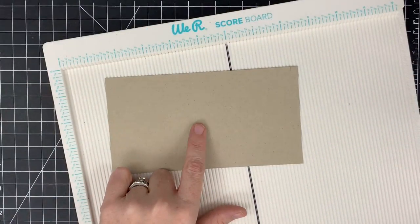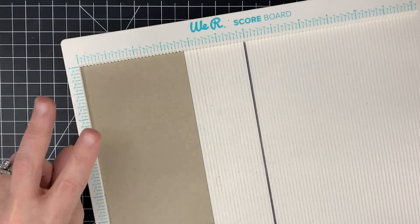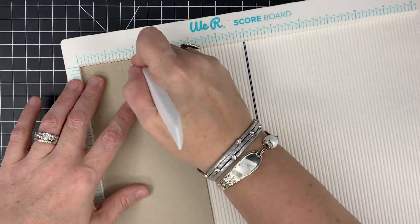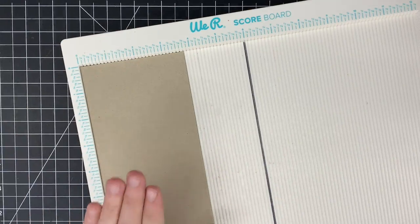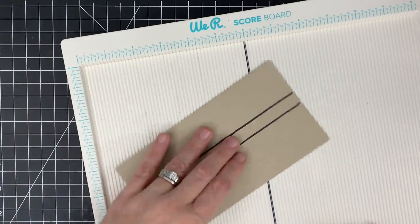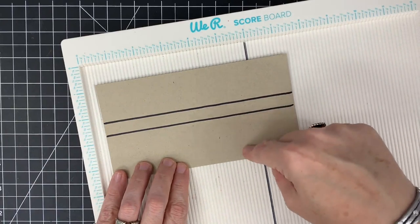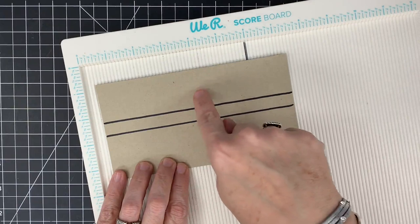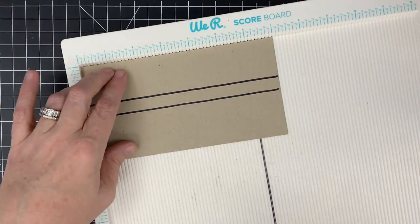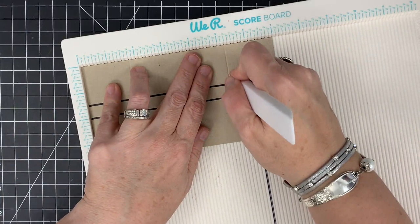On your 3 and 3 fourths by 7 inch piece, put this into your scoreboard on the 3 and 3 quarter inch side. We're going to make two score marks all the way down — the first one at 1 and a half, and the next one at 2 inches. Those are guidelines for us. Now I'm going to turn this in the scoreboard — the 1 and a half inch section is the top and the larger section is the bottom. The fireplace goes here and the mantle goes here. We're going to score at 1 and 3 fourths to our top line and stop, then at 5 and 1 quarter to our top line and stop.